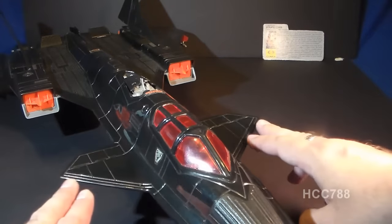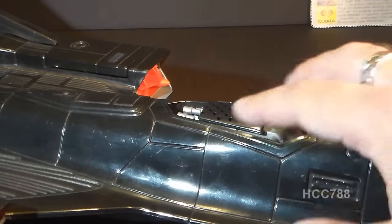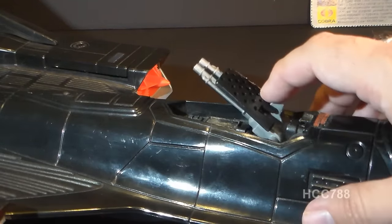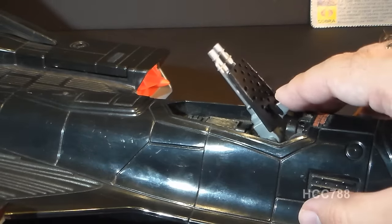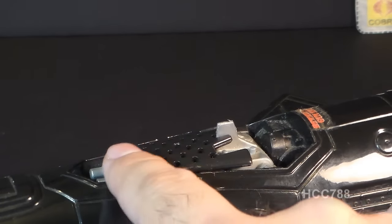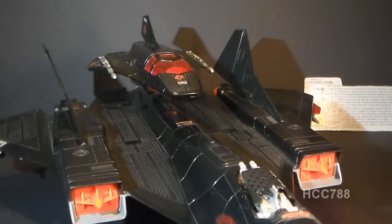Moving on from the cockpit, we have these side stabilizer fins — this is a departure from the Blackbird design; this is where it really does look a lot more like the fictional jet from the movie Firefox. Behind the cockpit area, we have the first weapon: the front air brake, which pops up. We have these rear-facing silver guns, which the blueprints call twin 20-millimeter cannons. The guns slide down and hide in a recess on the fuselage. They are rear-facing, which is interesting, and these are frequently missing parts. I find it rather odd that the only guns on this aircraft are rear-facing — it has no forward-facing guns at all.